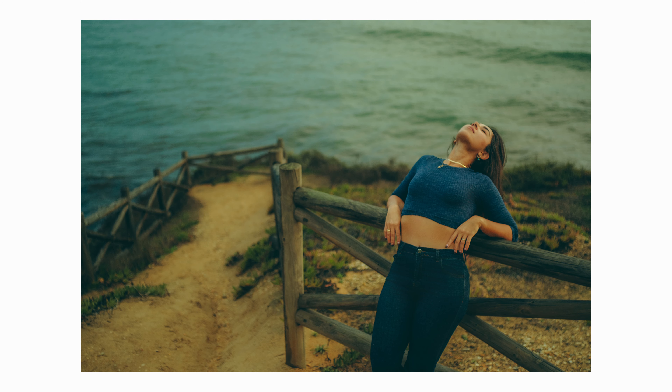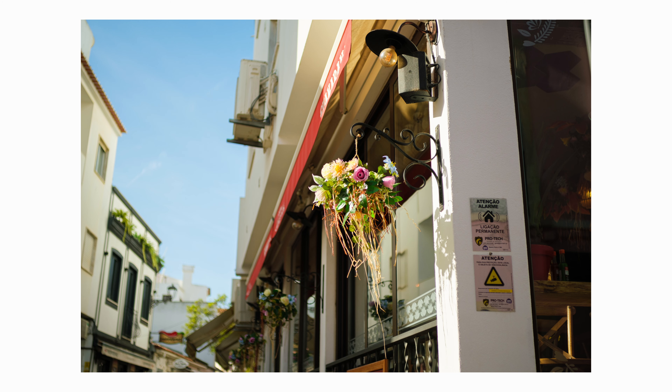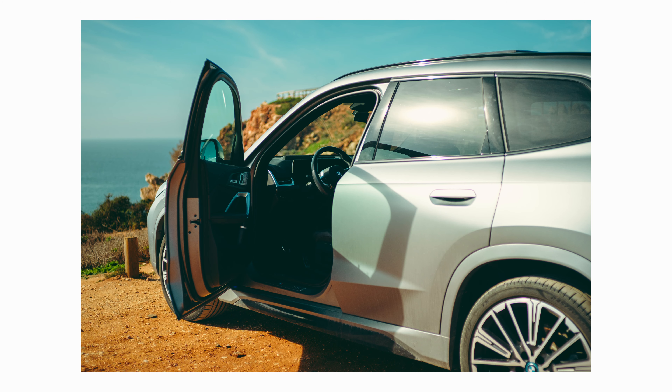Another thing I would love to get for this price tag is electronic contacts at the back of the lens. If we had that, I think the price would be justifiable. I would love for Thypoch to add digital contacts so we can record the EXIF data and know which aperture value I shot with — because after I finish a shoot, I really don't remember what aperture I used. Electronic contacts would have been a great feature to have.